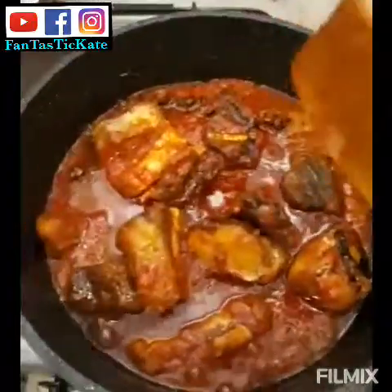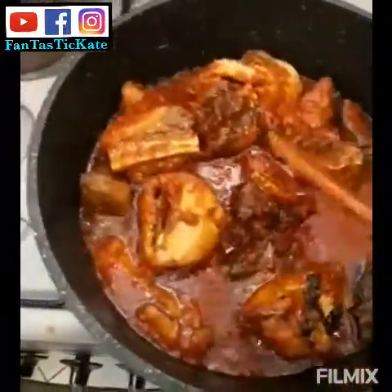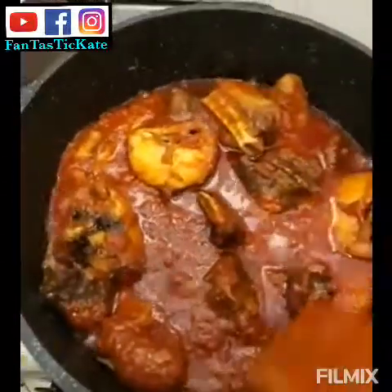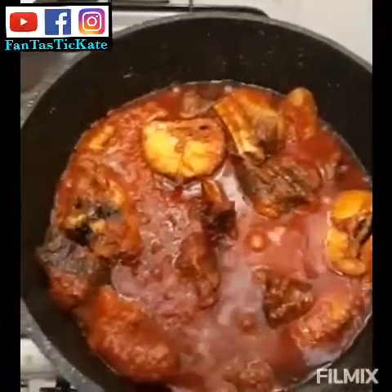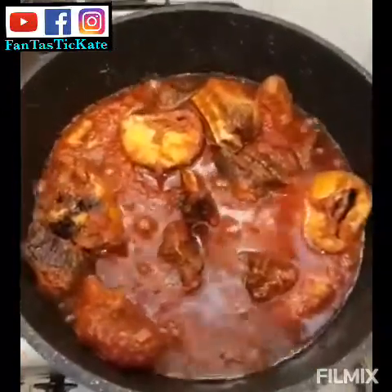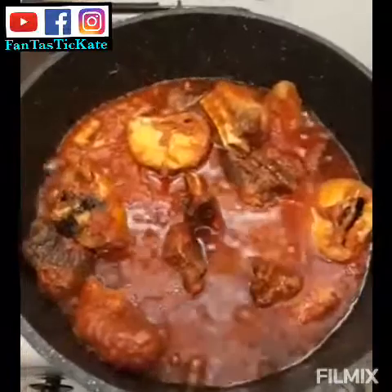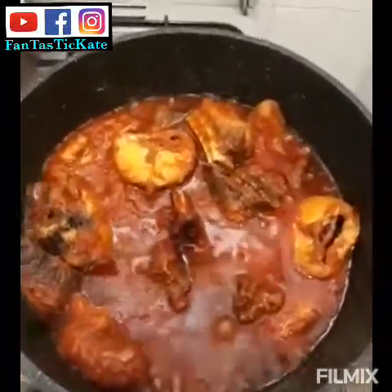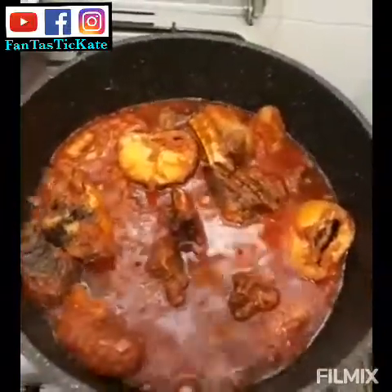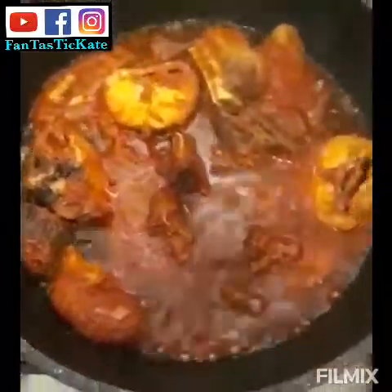If you want to see how I prepare my fish roux, go and subscribe to my YouTube channel — I have many recipes there. I'm leaving the stew to steam a little bit now. Can you see how nice it looks?